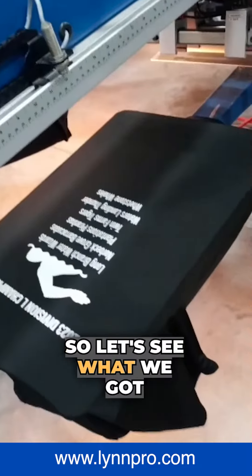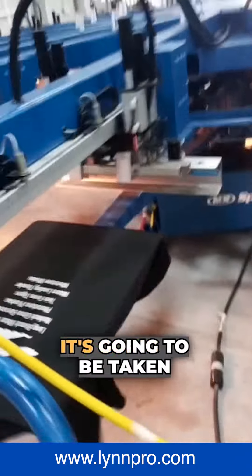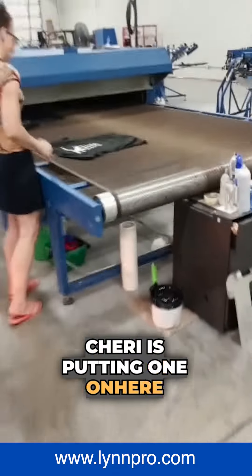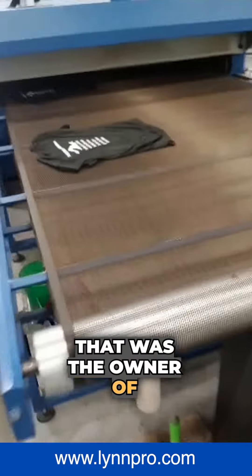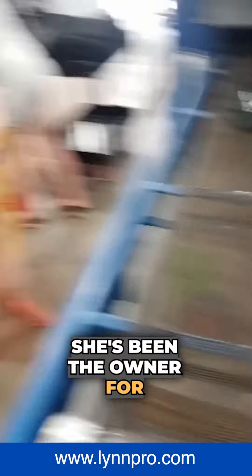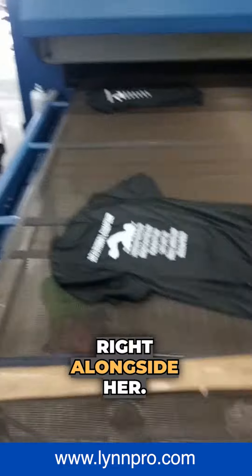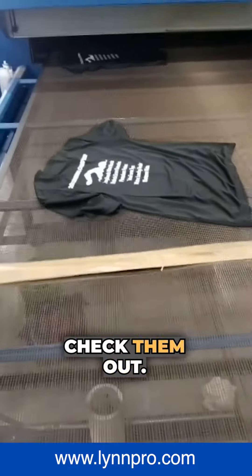So let's see what we got here. It's looking really bright, really nice. It's going to be taken off here and put on the dryer. Cherie's putting one on the dryer right there — she's the owner of Linn Pro, been the owner for a long time. Her daughter's working right alongside her. They've got a nice crew. Check them out.